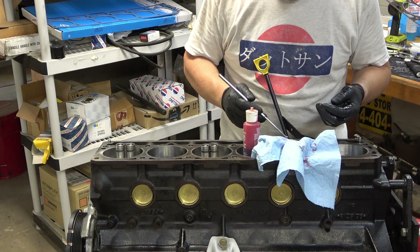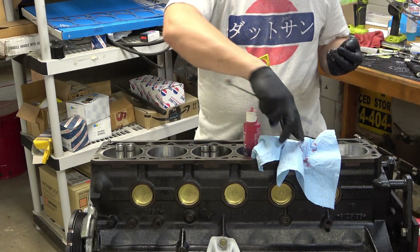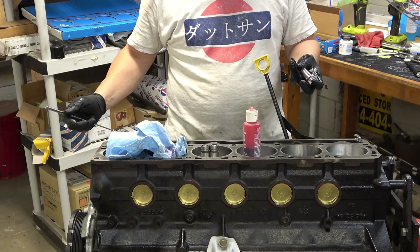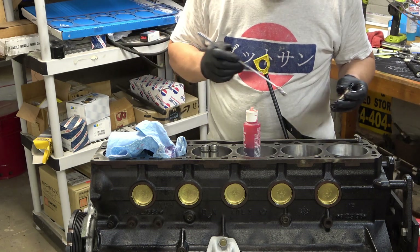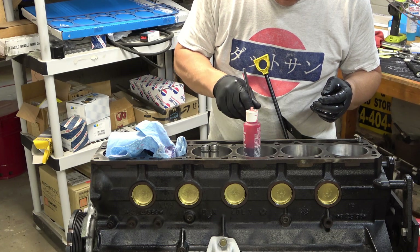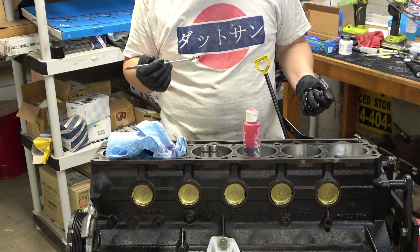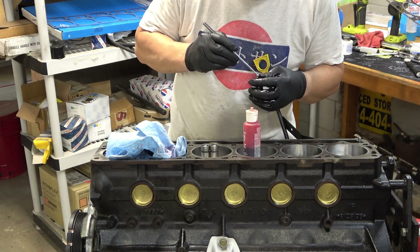Honestly, anytime you're working on a Jeep and you've got the cylinder head off, it's a good idea to replace your lifters. Cheap insurance. Since you have to have the head off to do it — if you had to do something like a head gasket replacement and then you put the motor back together and you've got a ticking lifter, that head's got to come right back off just to do replacement lifters.